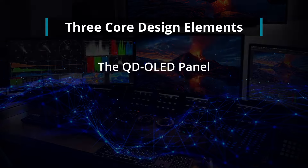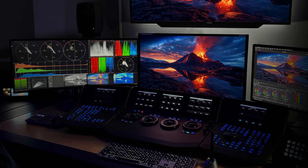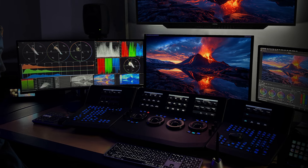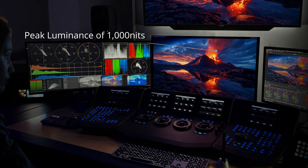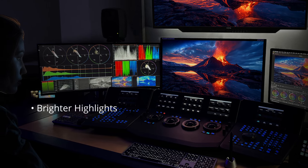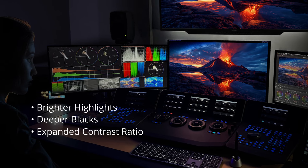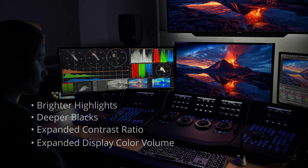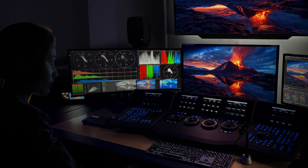An HDR monitor must be bright enough to highlight the fine details and dynamic range of HDR content. The XMP310 meets or exceeds the luminance requirements for a Grade 1 HDR monitor. With a peak luminance of 1000 nits and a 1.5 million to 1 contrast ratio, the XMP310 offers brighter highlights, deeper blacks, and a significantly expanded contrast ratio and display color volume compared to SDR monitors. This leads to more realistic and vivid images capturing nuances and details that would otherwise be lost.